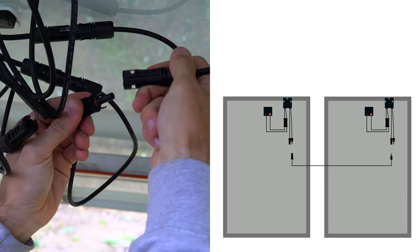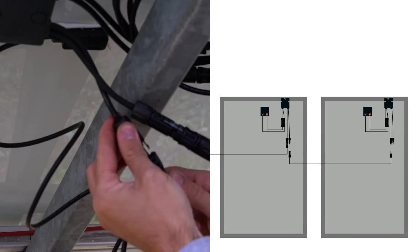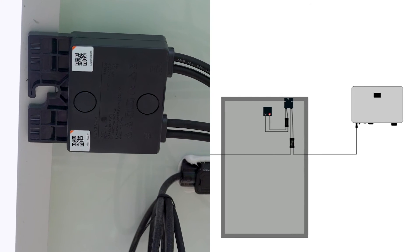When connecting multiple optimizers, you have to connect the out minus of the first optimizer to the out plus of the second optimizer. At the end of each string, double check that all QR codes have been placed correctly.